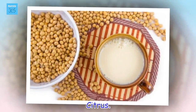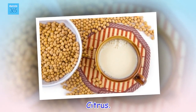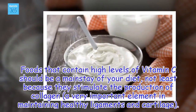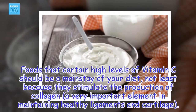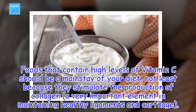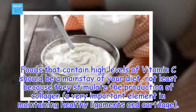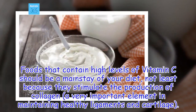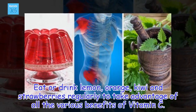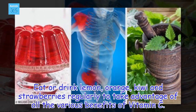Citrus. Foods that contain high levels of vitamin C should be a mainstay of your diet, not least because they stimulate the production of collagen, a very important element in maintaining healthy ligaments and cartilage. Eat or drink lemon, orange, kiwi and strawberries regularly to take advantage of all the various benefits of vitamin C.